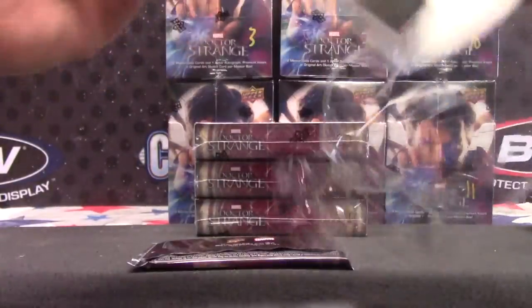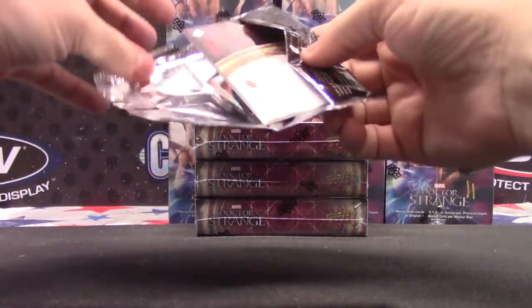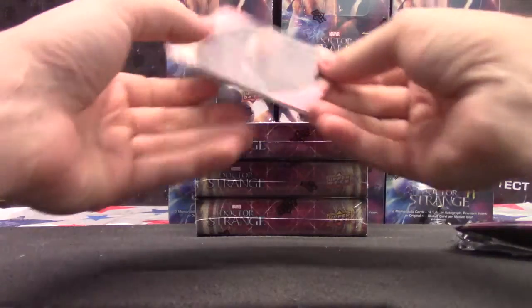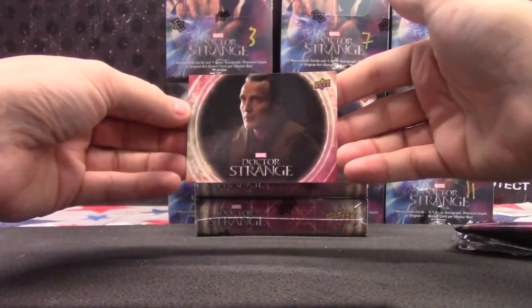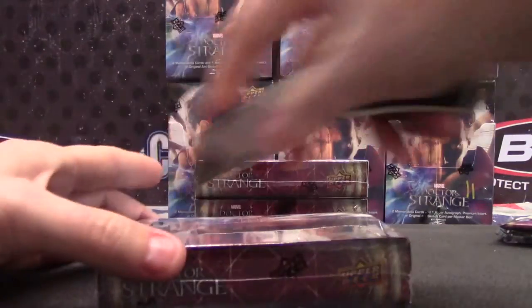Yeah, Anthony, one card per pack so far. Every card is serial numbered. So I guess the set would be kind of tough to put together. This is numbered to 150. All the cards are super fat too — like a 100-point card.